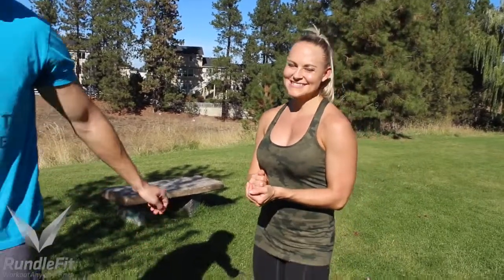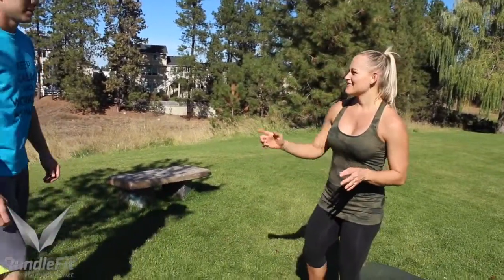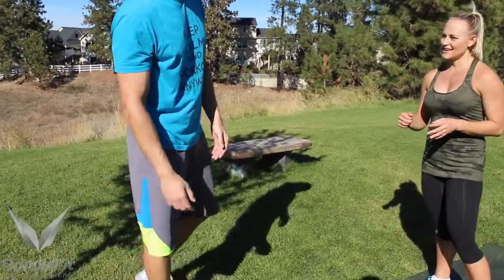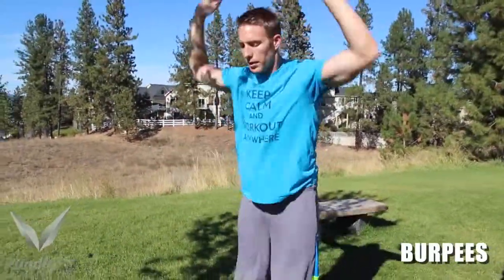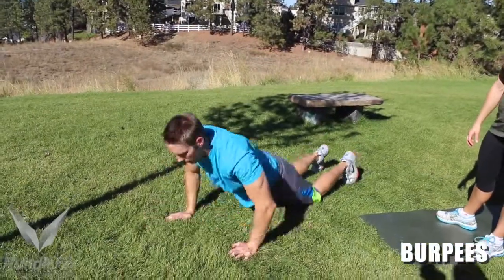The bonus exercise is going to be burpees. Justin's up for the bonus challenge today — go ahead and show the burpee. Then we'll go through one little mini circuit of the chipper.